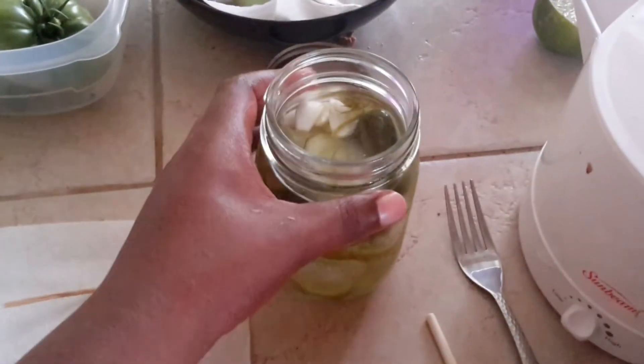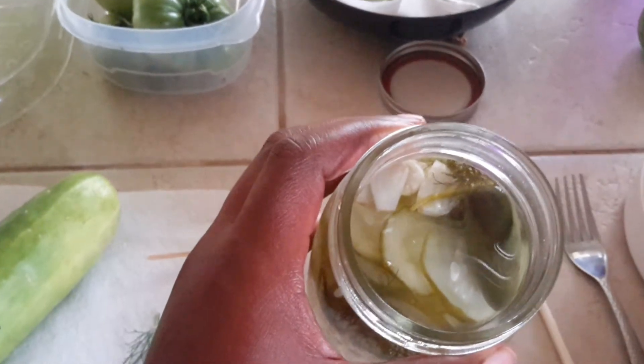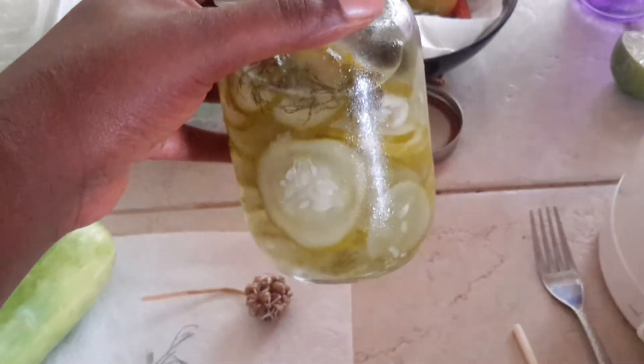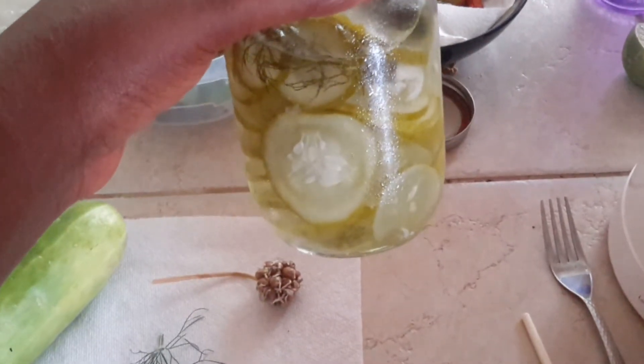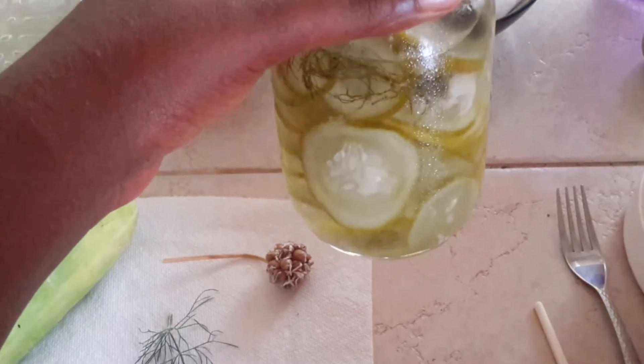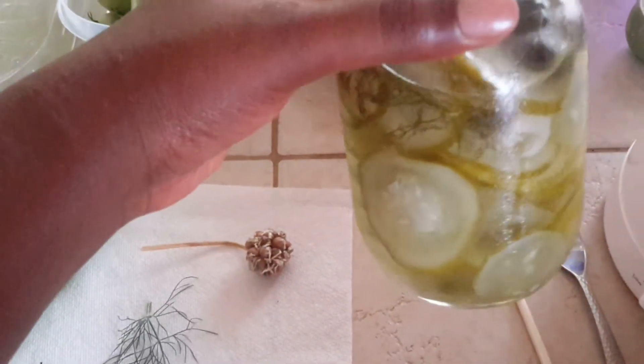I opened the jar this morning and these pickles are delicious — they are magnificent. And just like I said, all the pickles you're seeing here came from one cucumber. So just imagine if you had multiple cucumbers coming off your cucumber plant and what you could do with them.